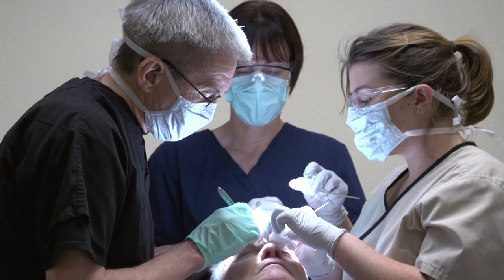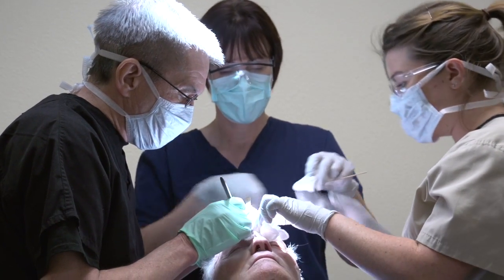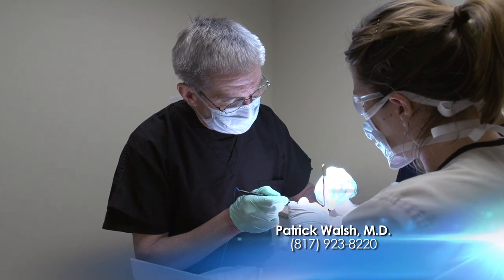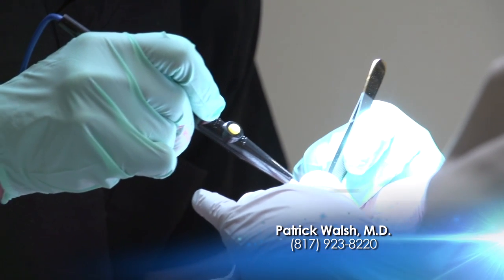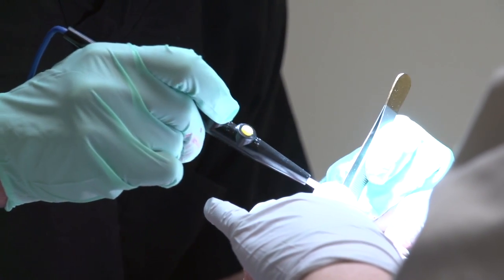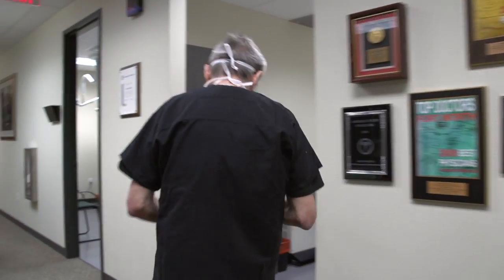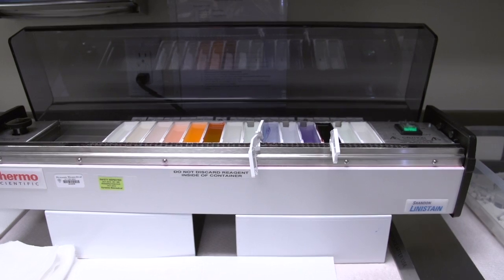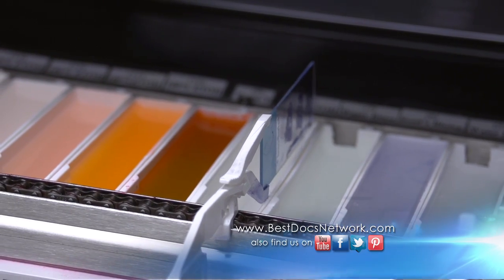If the skin cancer is very small and very superficial, the wound that results from the surgery may be very similar to the wound they had after the biopsy, and very often it will heal satisfactorily on its own with good routine wound care. However, if the skin cancer has invaded more deeply or is wider than what it appears to be on initial exam, then we may recommend a repair of some sort, ranging from simple side-to-side closure to a skin flap or a skin graft.